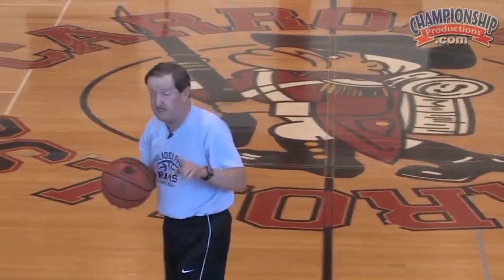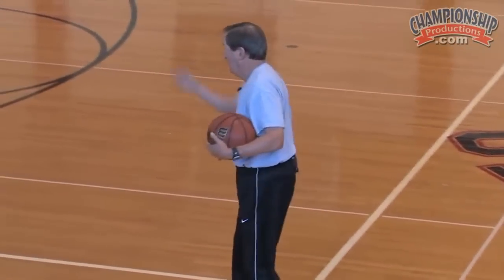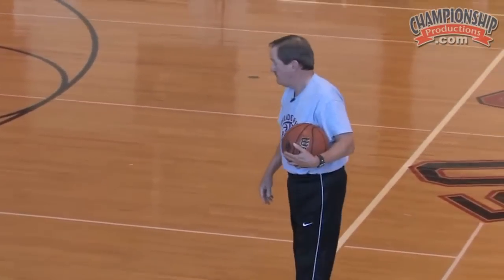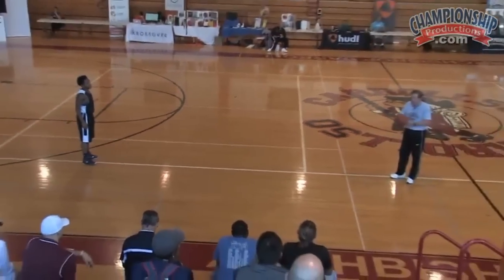The next drill that we run — we just did this today at practice. It's a good drill for you to teach your kids every day. Here's what we do.